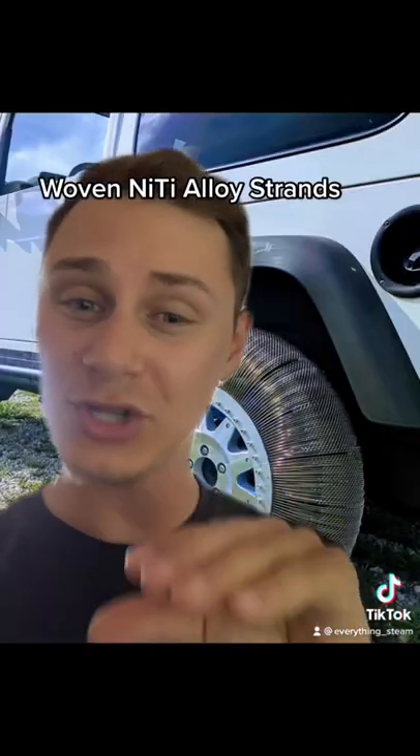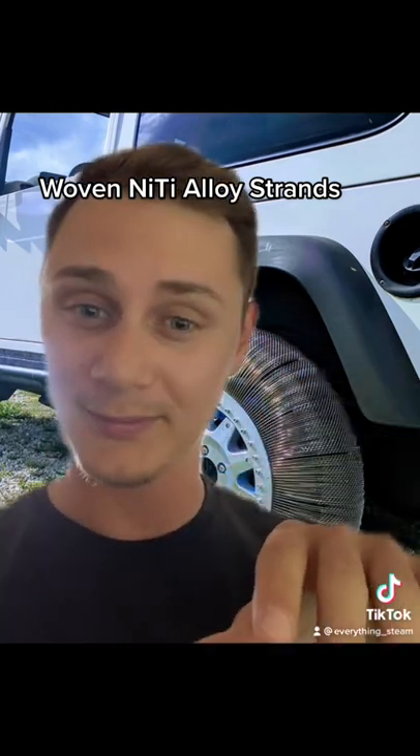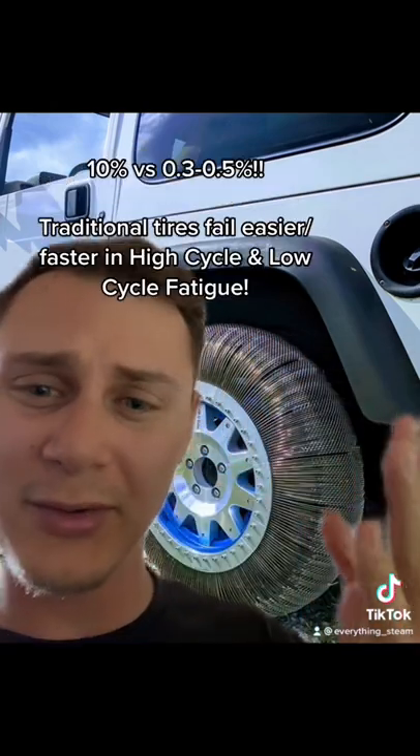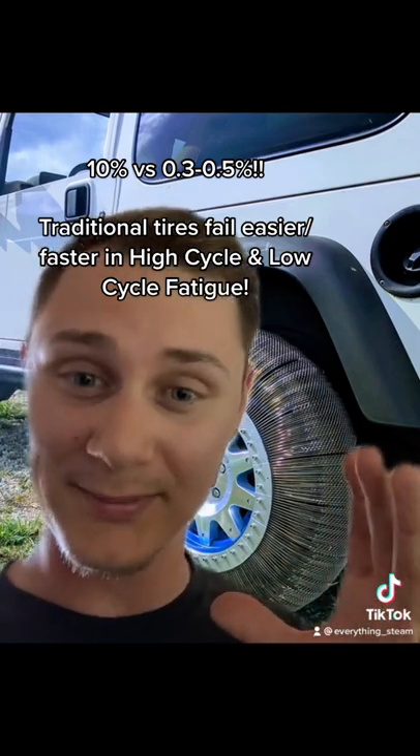But instead of that, they decided to go with shape memory alloys as radial stiffening elements. These shape memory alloys are capable of undergoing significant reversible strain, like elastic strain, up to about 10%. This allows excess give or deformation without inducing any permanent damage or plastic strain.